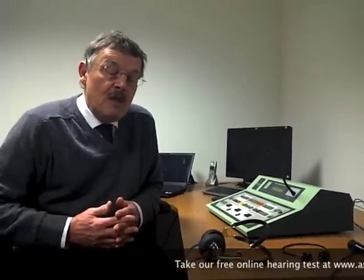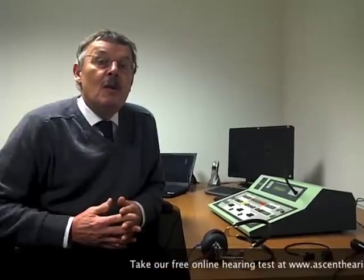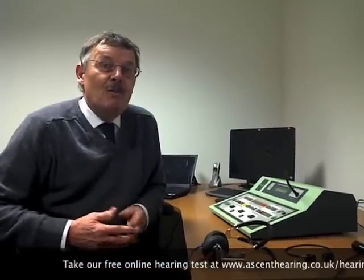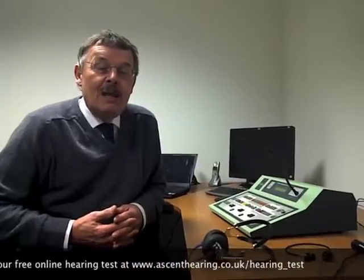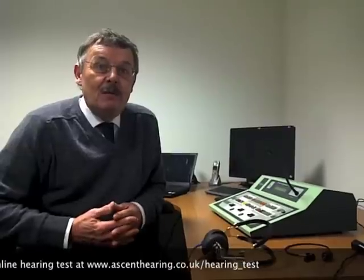You listen through headphones, you listen with the bone conductor, there might be a situation where you'll have to have masking carried out, but these things are dead easy to do, no problem at all. At the end of it, within half an hour to 40 minutes, the audiologist will have a full and detailed picture of your hearing loss, if you have one, compared to what is internationally accepted norm level.